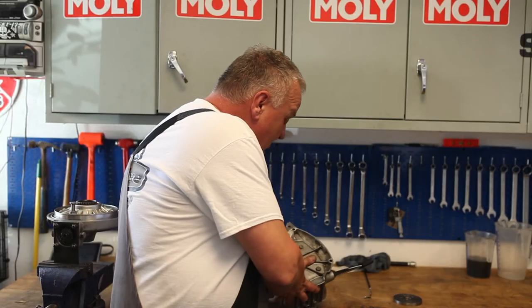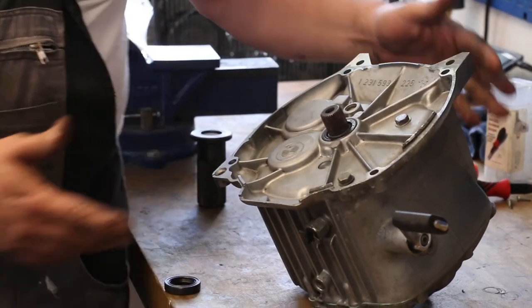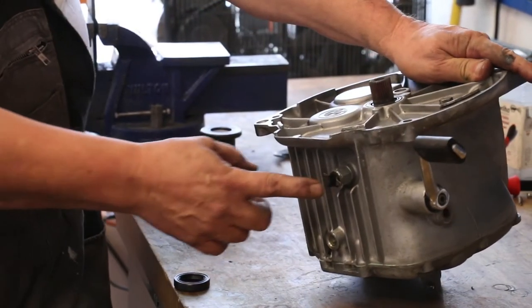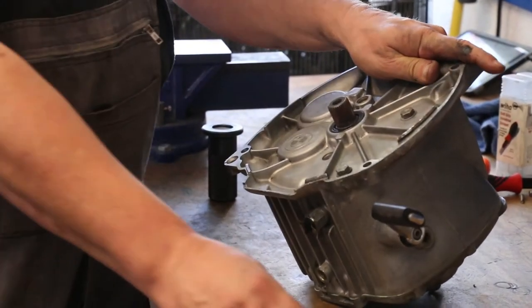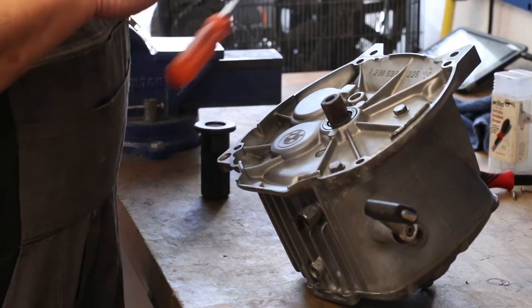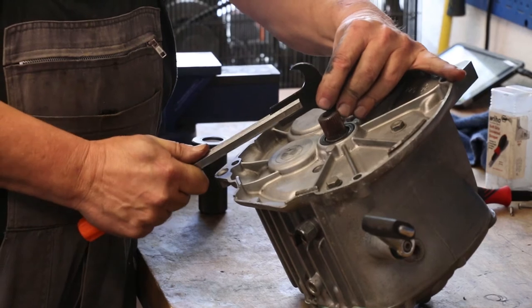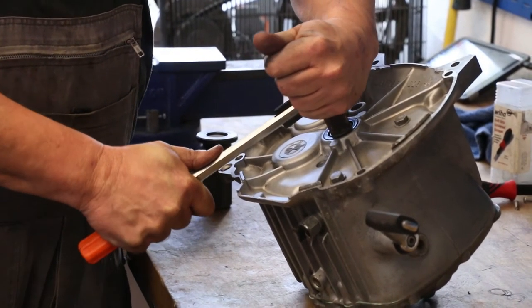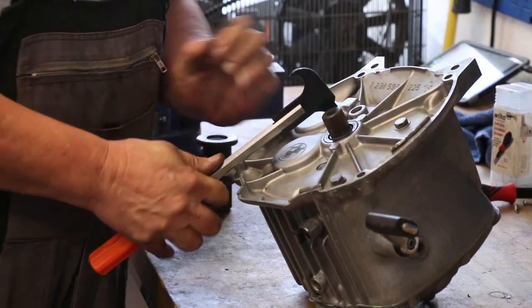We've got the gearbox all cleaned up, and we're going to replace the input shaft seal — it was leaking pretty badly — and also the neutral switch. We've got to get this old seal out first.